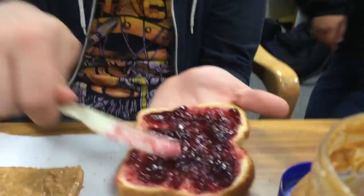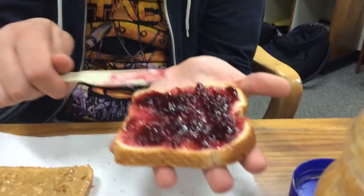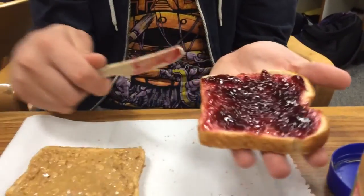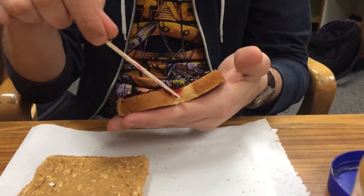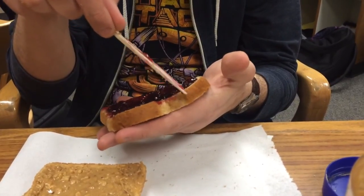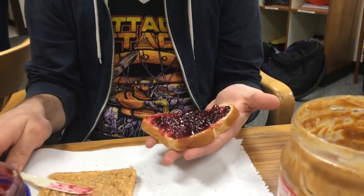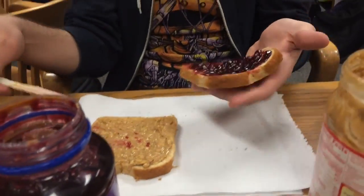If you notice now, we're going to zoom in real quick. It's a good even spread on there. Even spread. Make sure the sides are all covered, except you don't want anything on the crust because then your little fingers are going to be sticky. So we're going to clean that up. Look at that. Wipe it. Finish the wipe. Safety. Jelly on the other side.